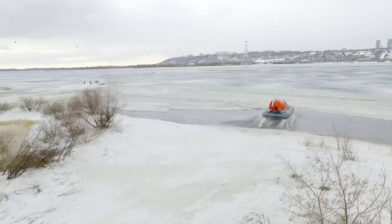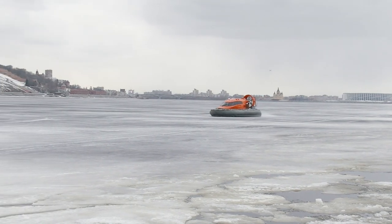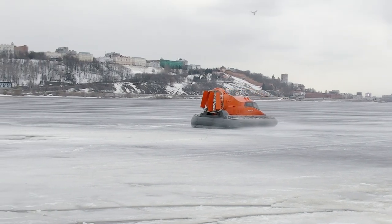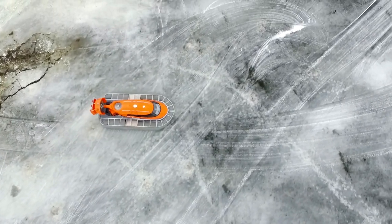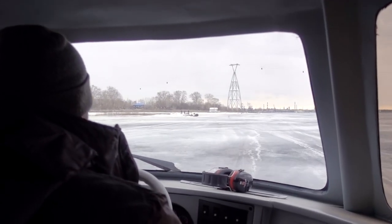Now we are changing location. We are moving straight onto a huge river which is still covered with ice, but somewhere we can see open water. The vessels gracefully slide across the river, no matter what type of surface we have. It is on ice where any hovercraft can show the best performance and reach maximum speed. Also worth saying – hovercrafts are quite maneuverable and can turn around on the spot.